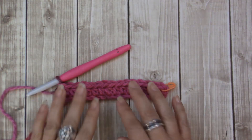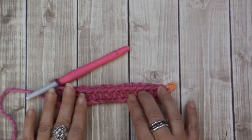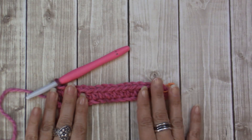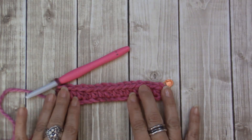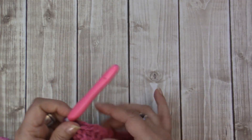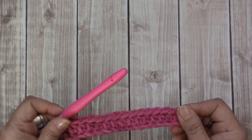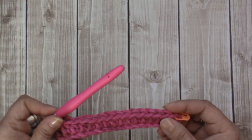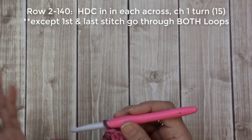From this point on, rows two onward — I had 140 rows and my piece measured 55 inches. This will really depend on what you would like. If you want a shorter scarf, you'll have fewer rows. Just keep doing the same thing until you get to the measurement you'd like. Let me show you what I did for row two.